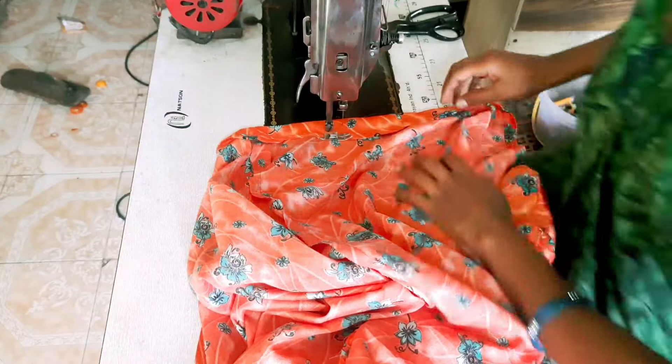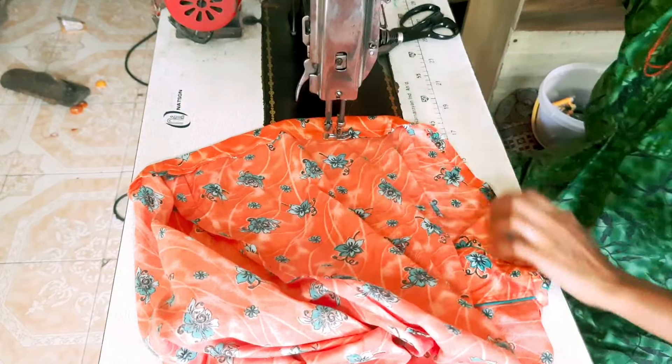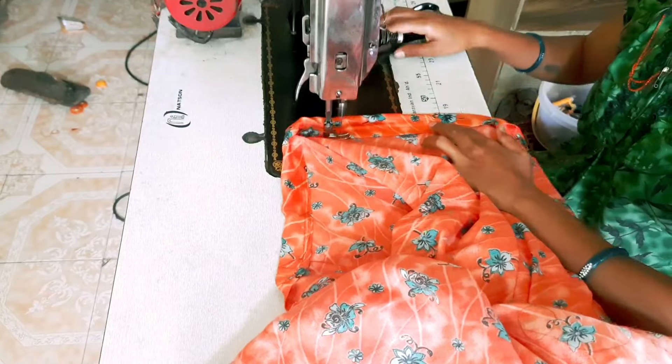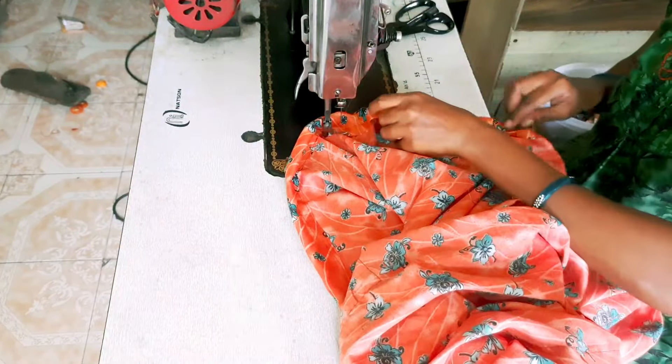I will take a step on the seam and take a corner step on the bottom. This is a nice finish for the house - the dress. This is the place we are working on.